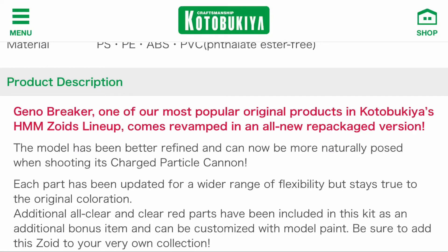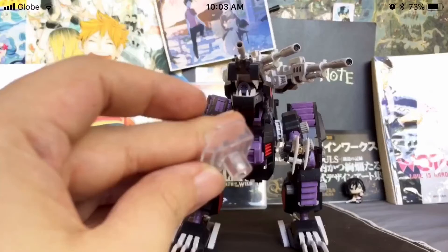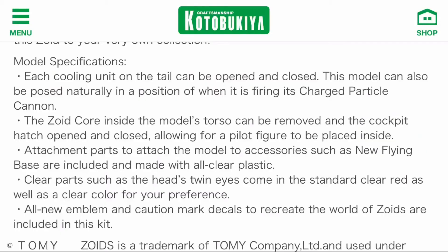Particularly clear eyes — that's really the main gimmick for the repackaged versions, as I've demonstrated in my Geno Soarer video. Looking at the model specifications, it's pretty much the same as the previous Geno Breaker kits, but we're gonna get a clear part to attach the Geno Breaker to a new flying base, as you can see here in my Geno Soar repackaged video.